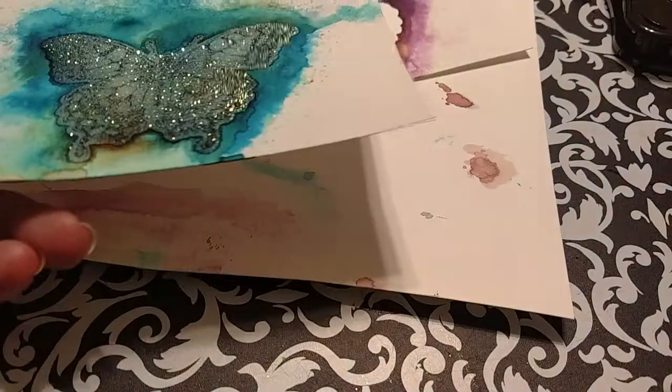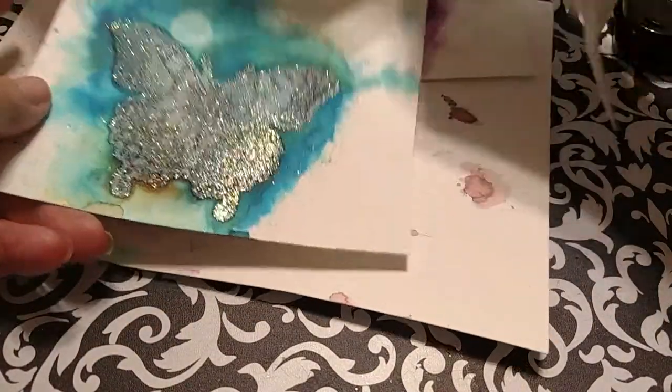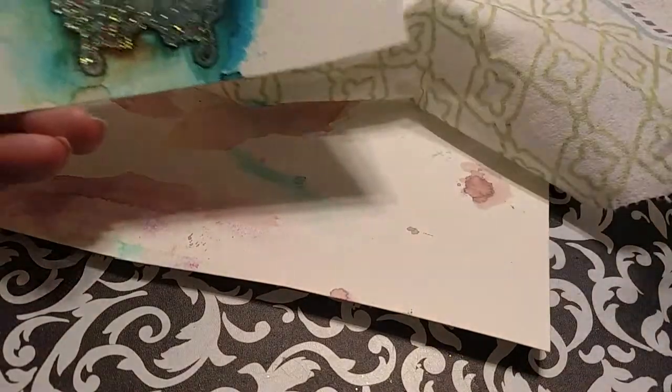I accidentally got water on this one — not good. I'll try to get that off real quick, just tap that off. There we go, the rest of it's dry.